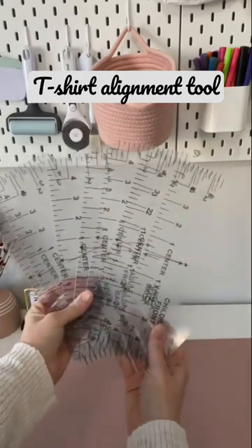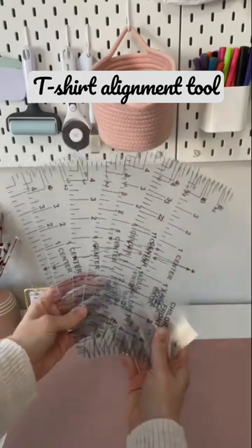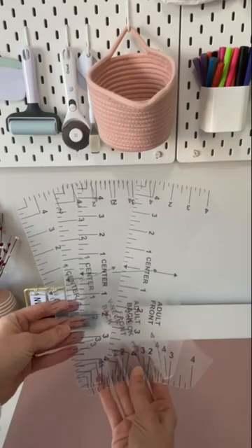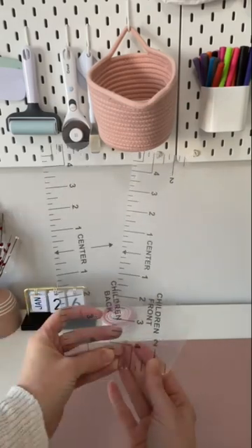If you've struggled with lining up your designs on shirts like I have, these t-shirt alignment tools are game changers. These come in adult, youth, and children's sizes.